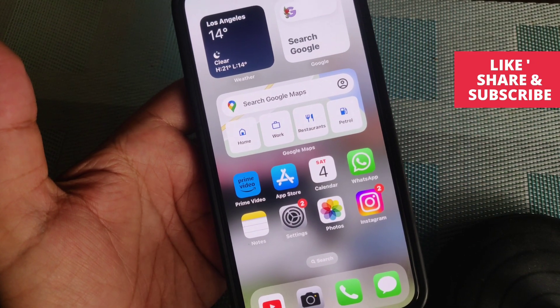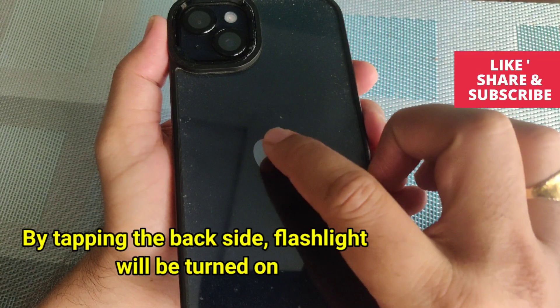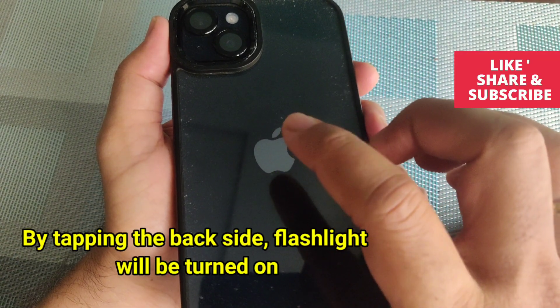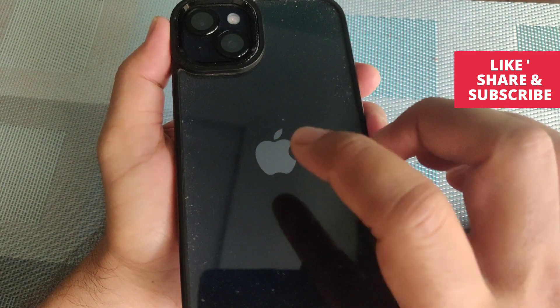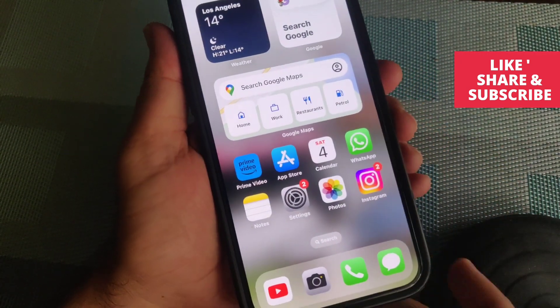Hey guys, in this video today I will show you how to turn on iPhone flashlight by tapping the back — and you can also turn it off as well. In order to turn on the iPhone flashlight by tapping the backside, just go to Settings.